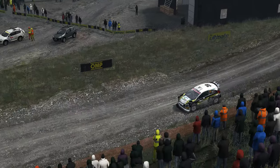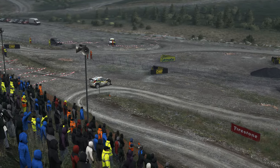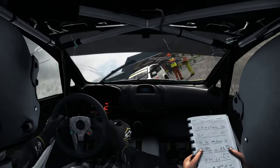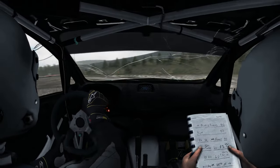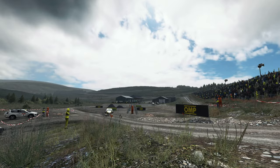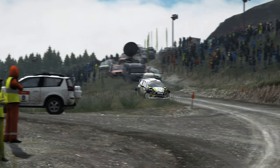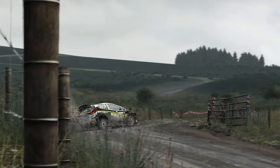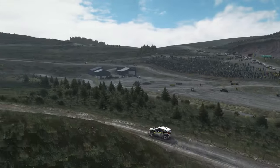Long, fast. Obviously... 60, caution right 4 over big jump. And right 6. Right two, three. Left five over crest, into right six, along 60 to finish.